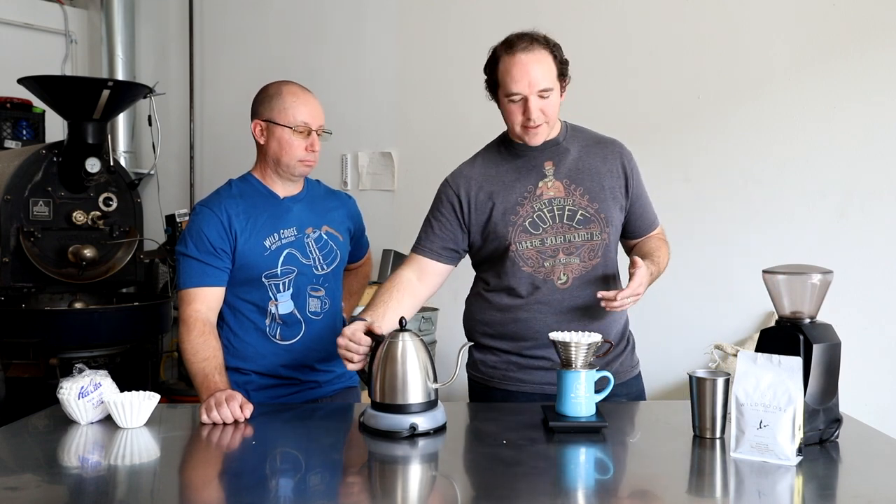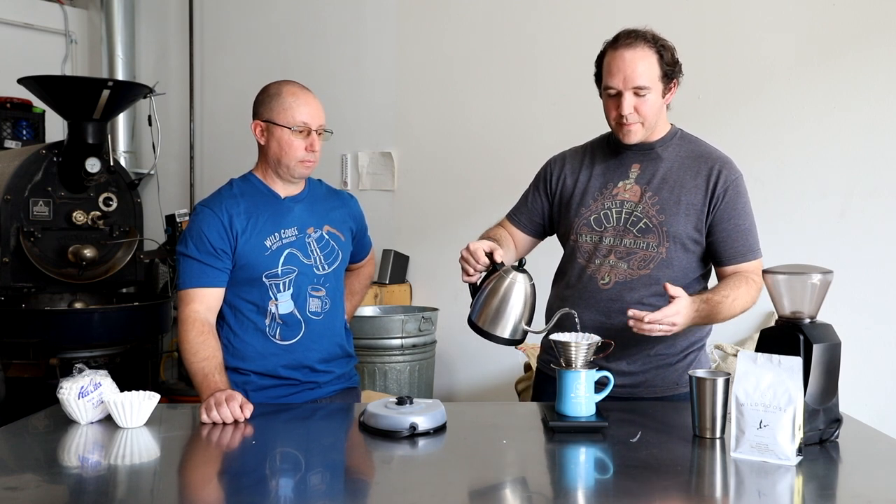With the Kalita Wave, you can actually get away with not pre-rinsing the filter because they are made so well that they have almost no paper taste at all. I still like to pre-rinse just because it helps get everything warmed up and it will also seal the filter against the brewer, which is nice. It won't fall out or shift. I'm using the same basic recipe as the other pour-overs: 20 grams of coffee and 300 total grams of water, and grind setting number 12 on the Baratza Encore.